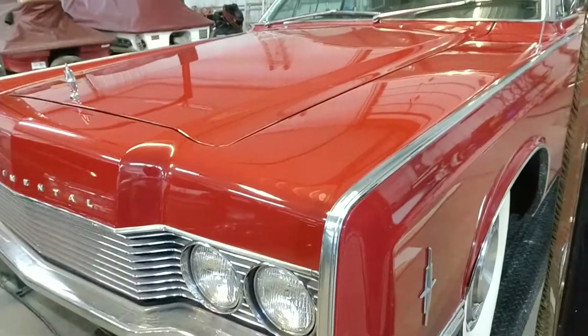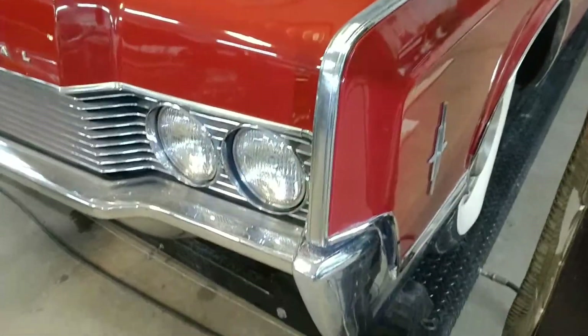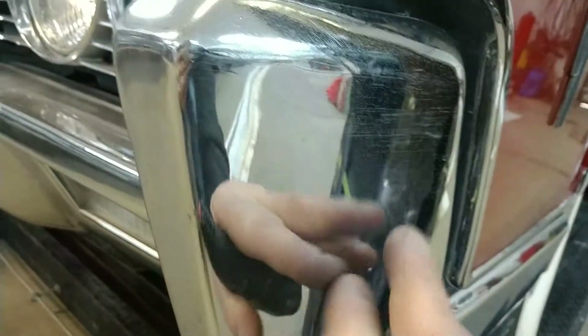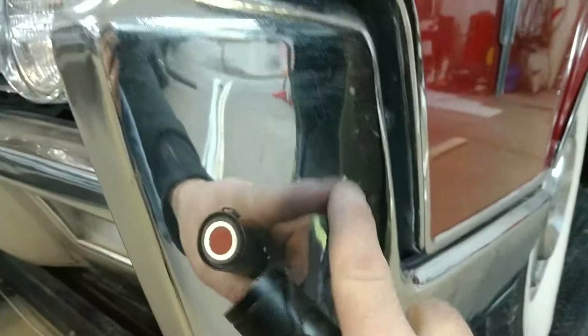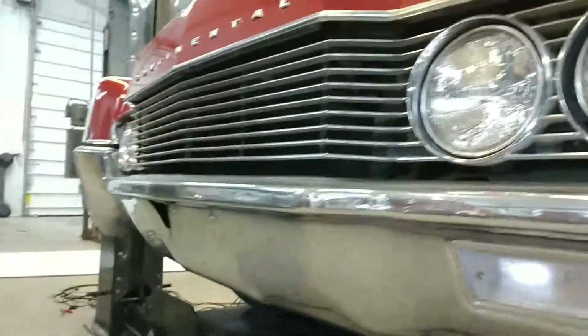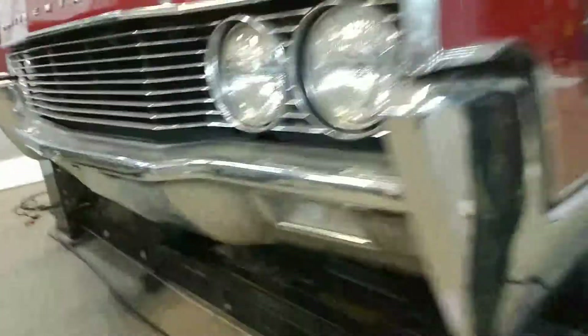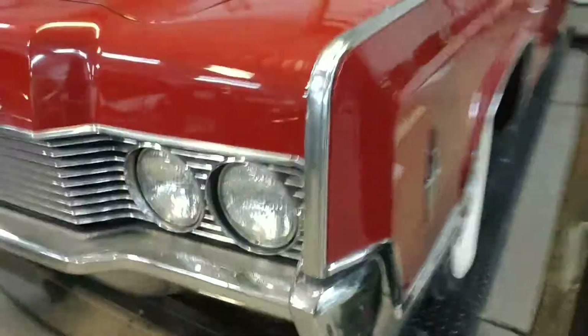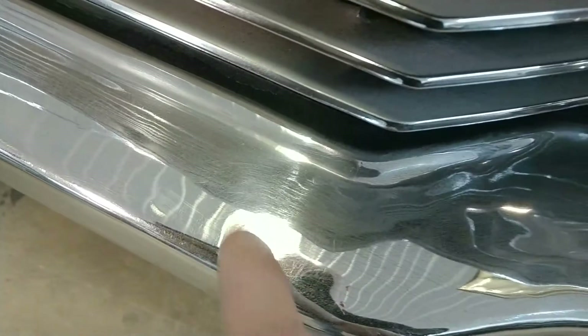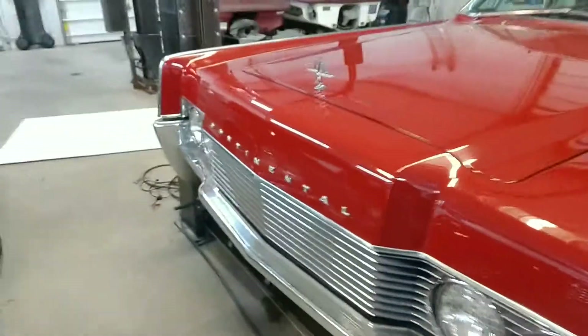Starting at the front driver's side fender, we're looking at the chrome here, getting about an inch away so you can really see what's going on. We've got some micro-pitting right here — really minor stuff. I think the chrome appears to be original on this vehicle. These bumpers are certainly a candidate to be re-chromed, but from a standing distance they look pretty presentable. Up close you can see this kind of patina — scratches, scrapes. Luckily, there are no rust holes or anything like that.